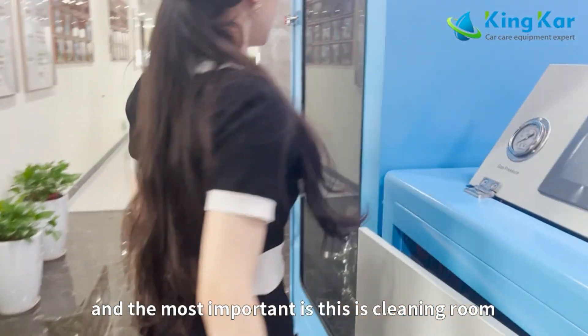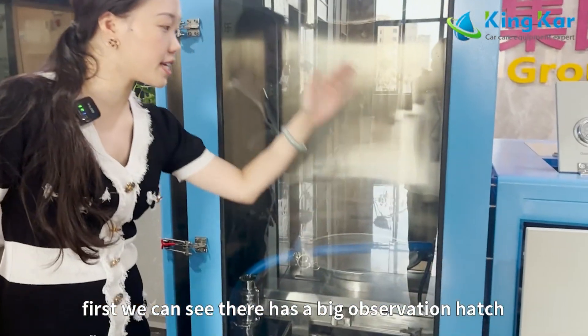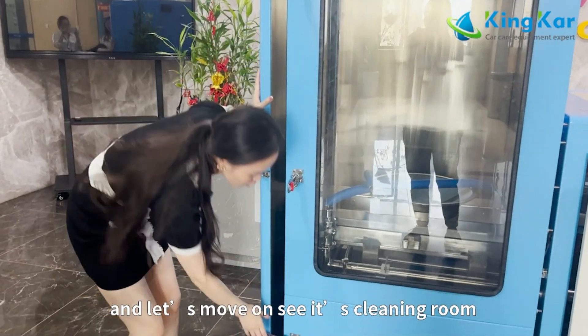Most importantly, we can see this is the cleaning room. First, we can see there is a very big observation hatch. Let's move on to the cleaning room.